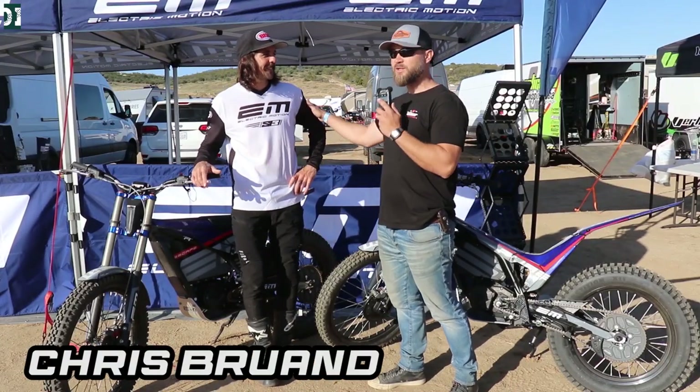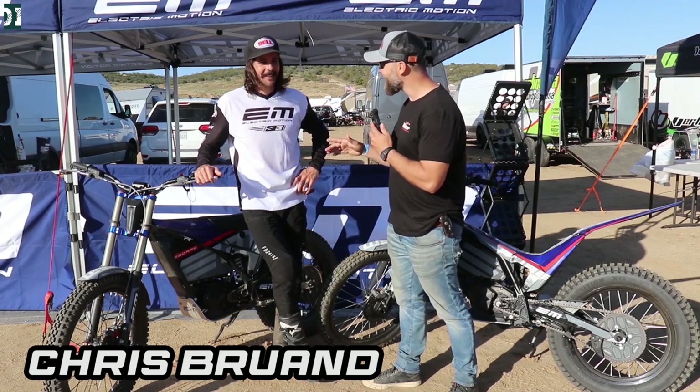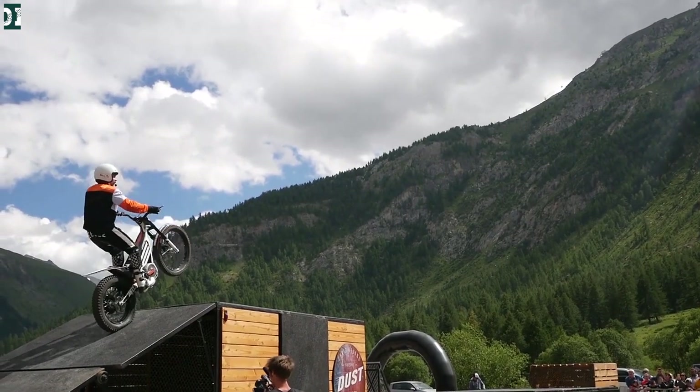Hey, what's up guys? I'm here with Chris Brion from France. He's a former champion and former top 10 in the world in trials. I saw you ride today — you look amazing on these bikes.